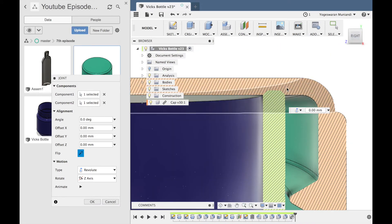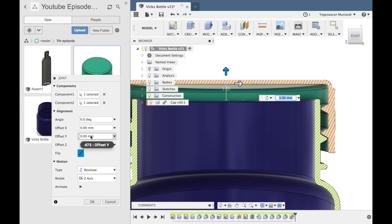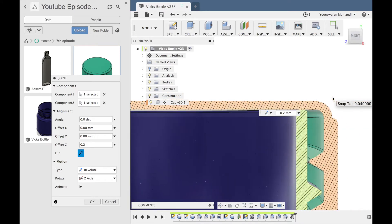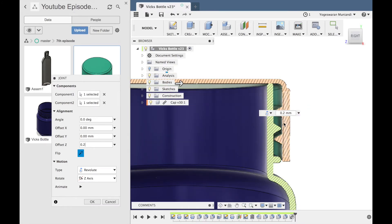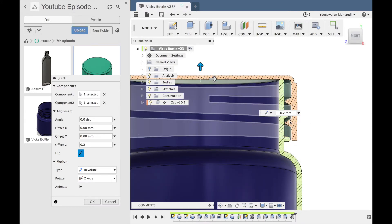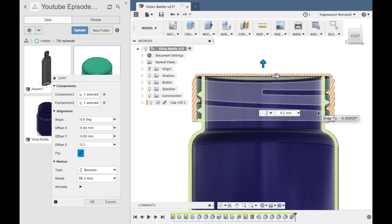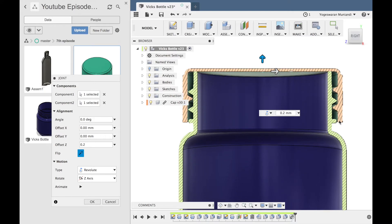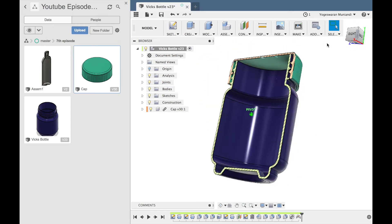Let's see the design — it intersects. Round — maybe point 0.2 right here. Let's see. Here we have the thread and we have the intersection here. This is correct. Alright — here we have the assembly.